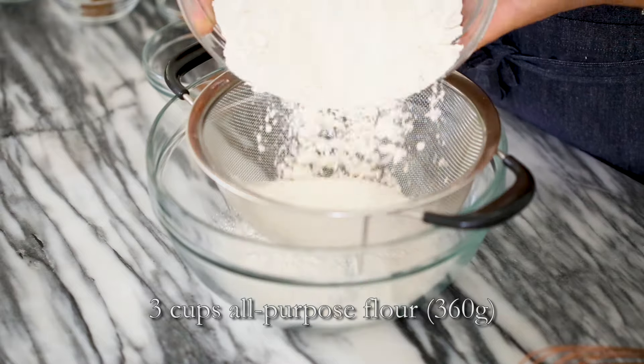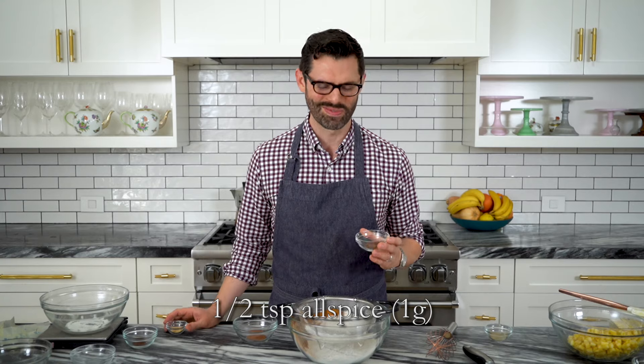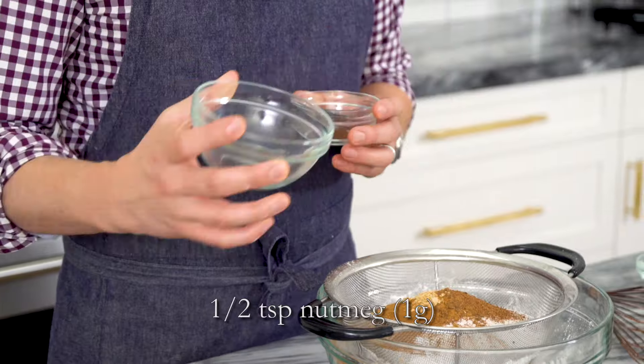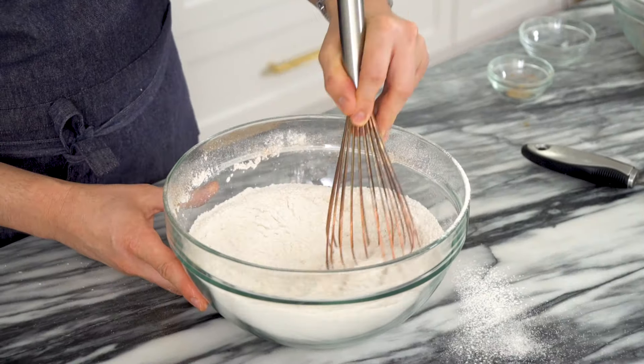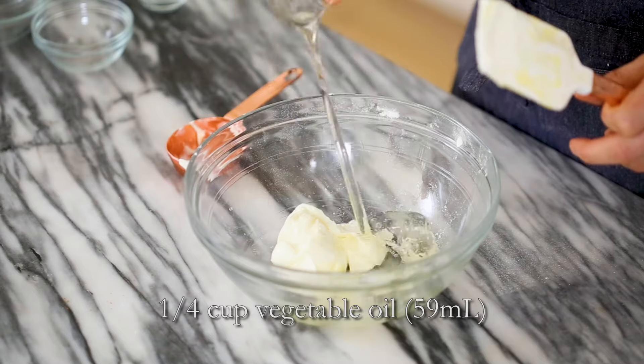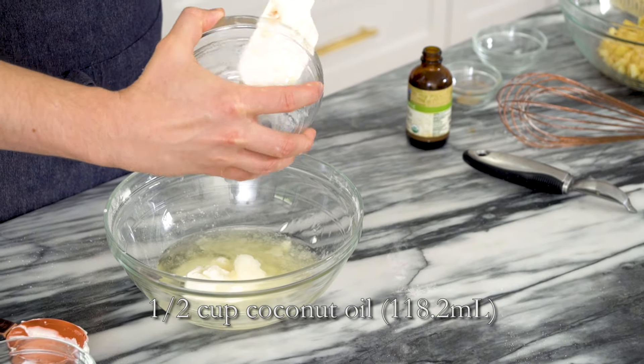Now it's time for the batter. We're starting with three cups of all-purpose flour sifted into a large bowl, one and a half cups of granulated sugar, one teaspoon of baking soda, and one teaspoon of salt. For the spices — two teaspoons of ground cinnamon, half a teaspoon of allspice, half a teaspoon of ground ginger, half a teaspoon of nutmeg, and optionally a pinch of cloves. Sift and whisk everything together, then set aside. For the wet mixture: a quarter cup of yogurt, a quarter cup of vegetable oil, half a cup of melted coconut oil — or all vegetable oil if you don't have it — and a splash of vanilla.